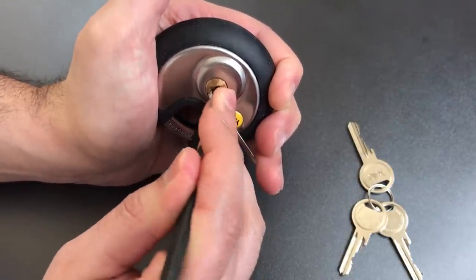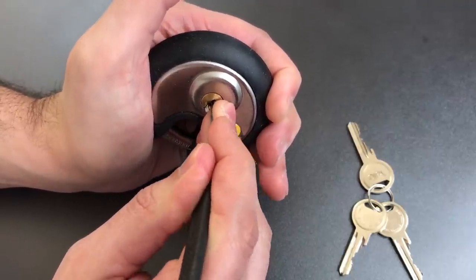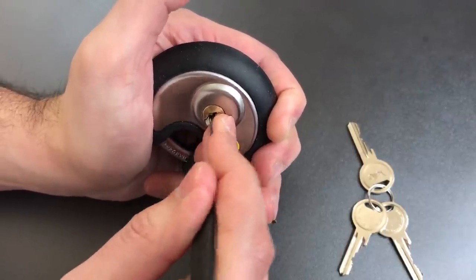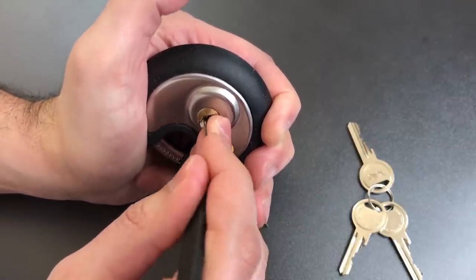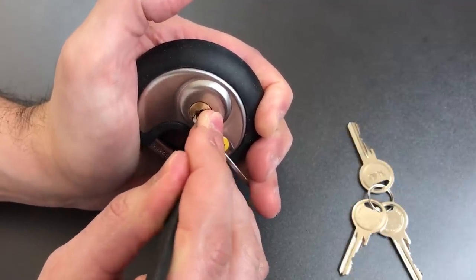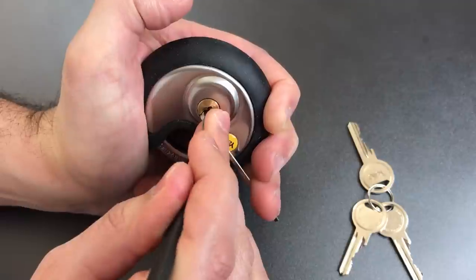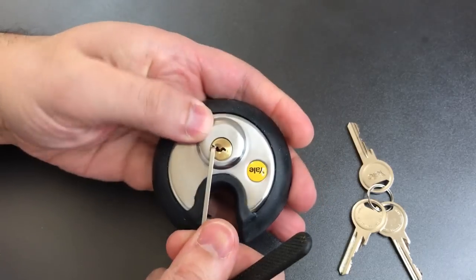On to number two — nothing there. Nothing on three. Counter rotation on four. Got a click out of four. Nothing on five. Back to the beginning. Nothing on one. Little click on two. Nothing on three, four. Click out of five. Nothing on one — oh wait, there we go. One is giving us something, a little counter rotation. And we got it open.